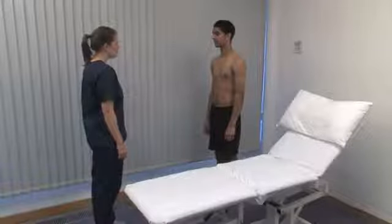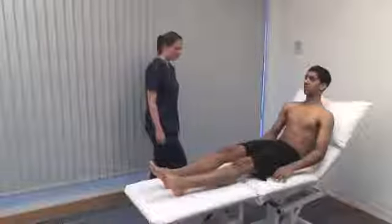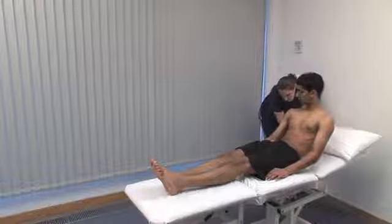The next section is the legs. Ask the patient to lie supine on the couch and adjust it as necessary. Remember that some parts of lower limb examination may risk dislocation of a total hip replacement, so examine with care.